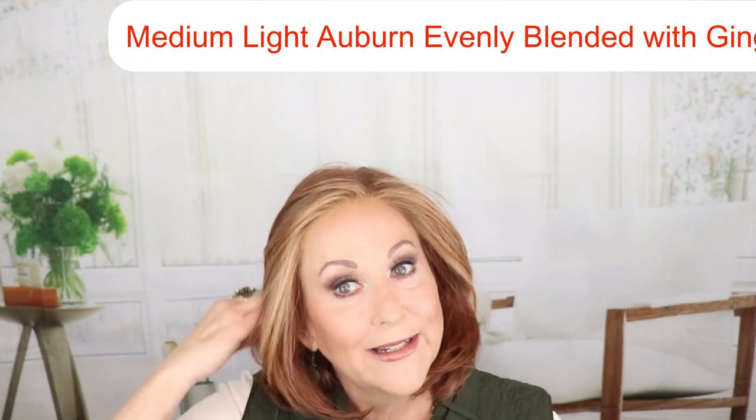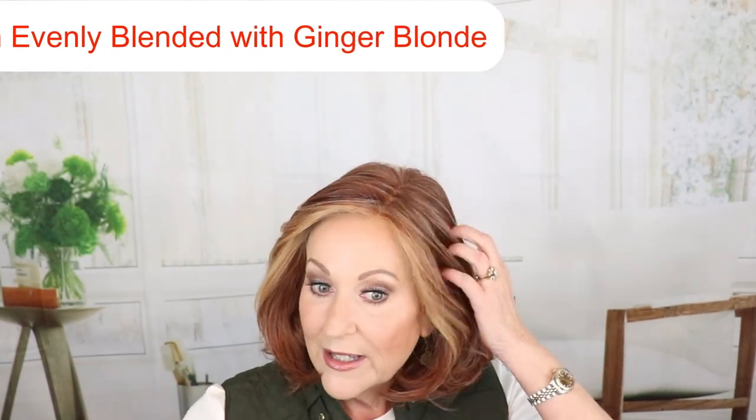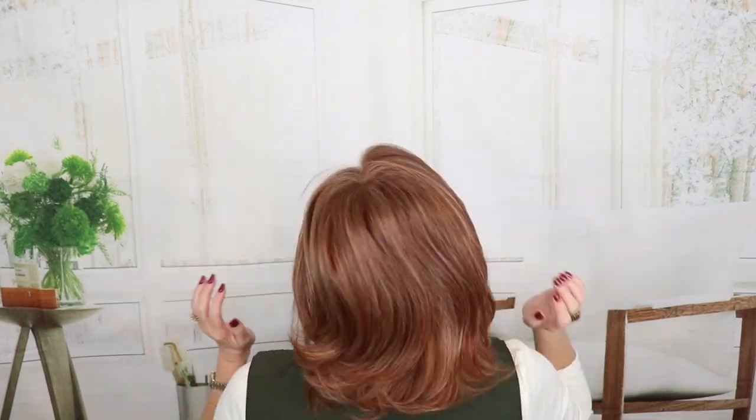It has a 100% hand-tied cap with a lace front and mono part. It features their true-to-life heat-friendly fibers. The front is seven inches, the crown is nine and a half, the sides are nine, the back is nine, and the nape is six and a half. Don't forget to look below for the full reviews of all these wigs and stay tuned to the end of this video to see these colors in outdoor lighting.